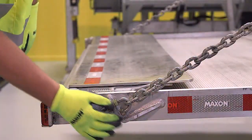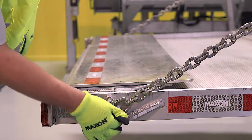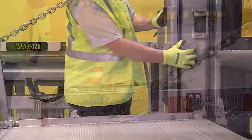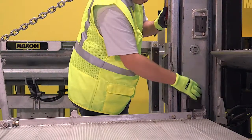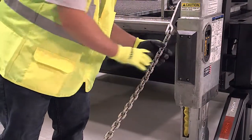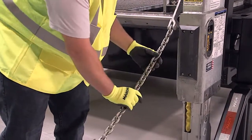Check for cracked welds on columns, runners, platforms, chain arms, pump box, and door frame. Check platform pins and the opening-closing mechanism. Check the roller assemblies. Check the platform chains for wear each time maintenance is performed.